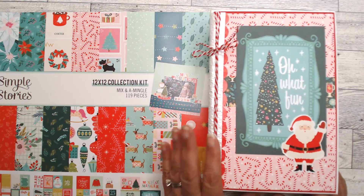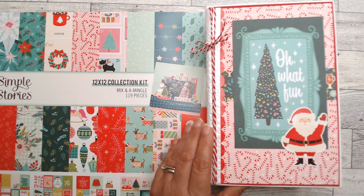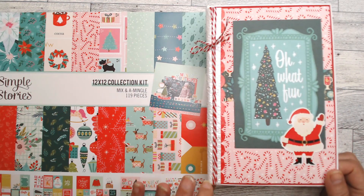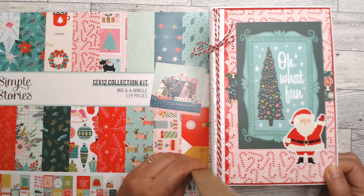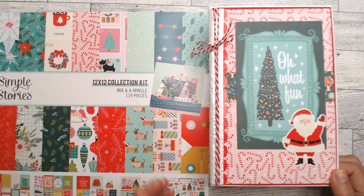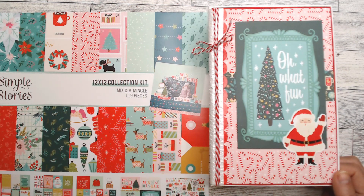So this is an eight and a half by five and a half mini album. The spine is two and a quarter inches. I used one sheet of eight and a half by eleven chipboard and then a piece of leftover chipboard from another project, so it makes good use of your materials.